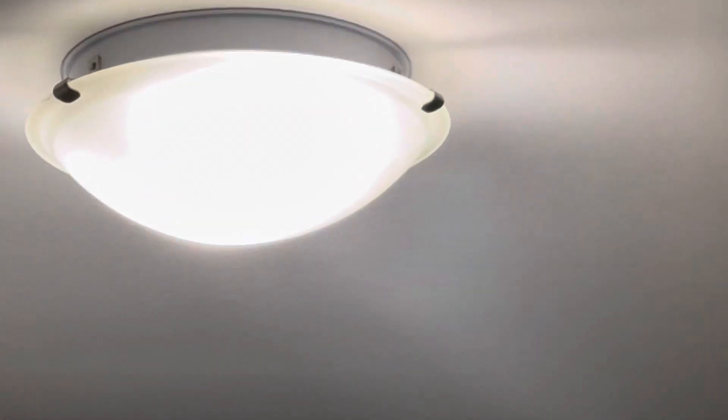Over here we got two switches in the family room. This switch is the second switch that goes to this light, that light, and that light over there. One of the bulbs is burned out from that light back there behind that one. And this switch goes to that light right there.